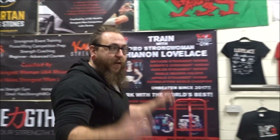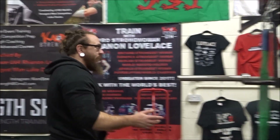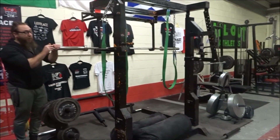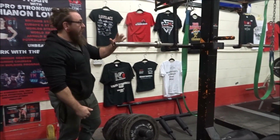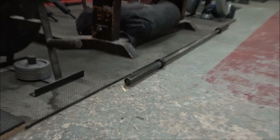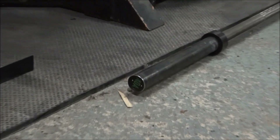Now we're moving to the powerlifting area. We have a monolift. We have two different squat bars: a Strength Drop 25 kilo squat bar, eight foot long, and an AOA Old Athletics eight foot squat bar, also 25 kilos. We also have a hammer bar and a safety squat bar.